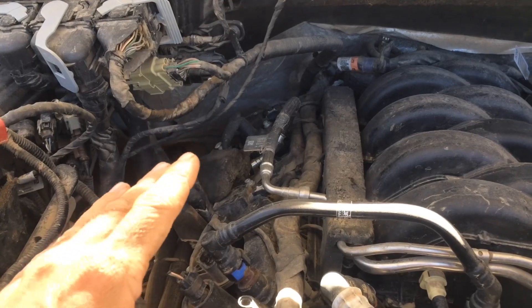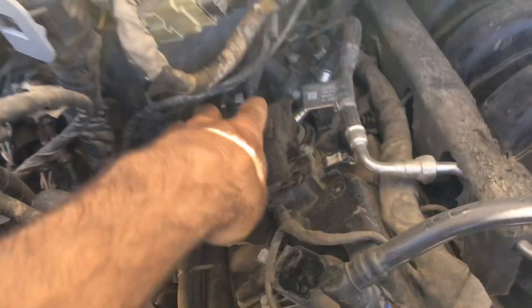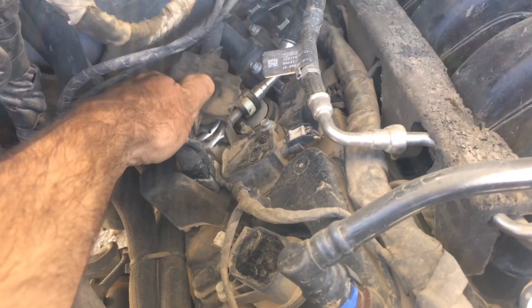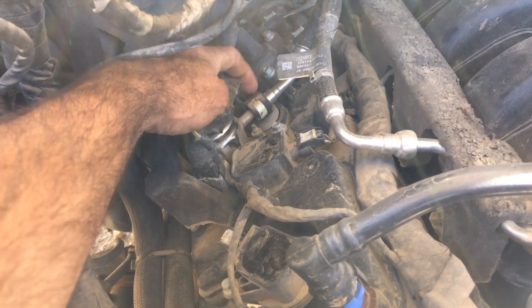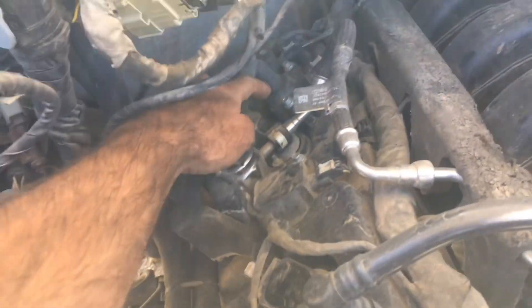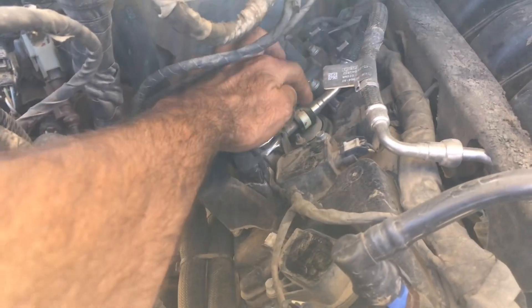One thing to know is if you're changing your spark plugs on this truck — that system is right here, and your spark plug is going to be right behind it. To get to the bank three spark plug on the passenger side, you're going to have to remove this line.